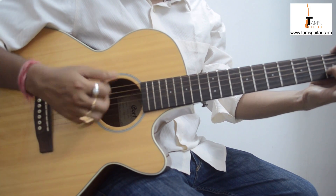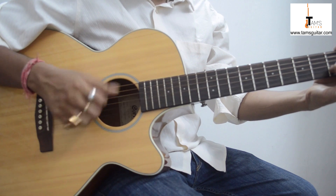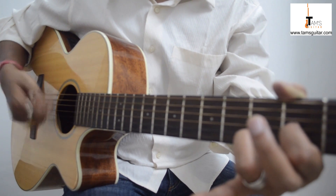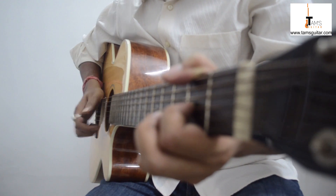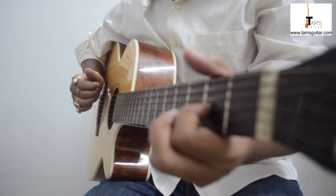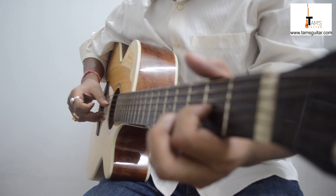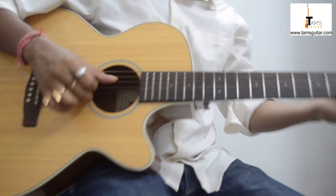While using your first finger and second finger for strumming, you need to move your wrist as well so that it's more of a strum. I'm laying down my first finger on the skin — it's a bit tricky in the beginning but you'll get used to it. The rhythm is: one, two and, three and, four and.